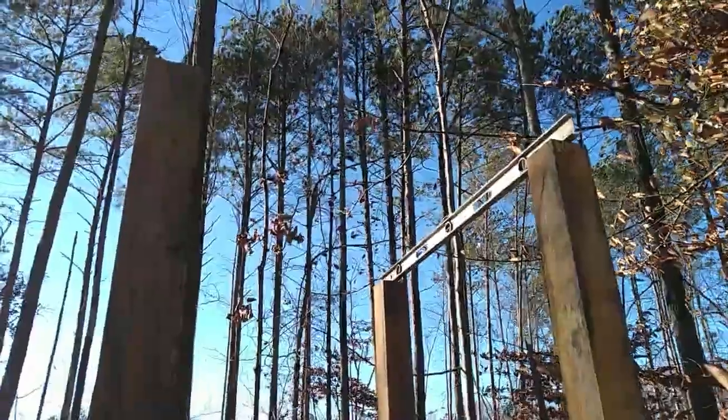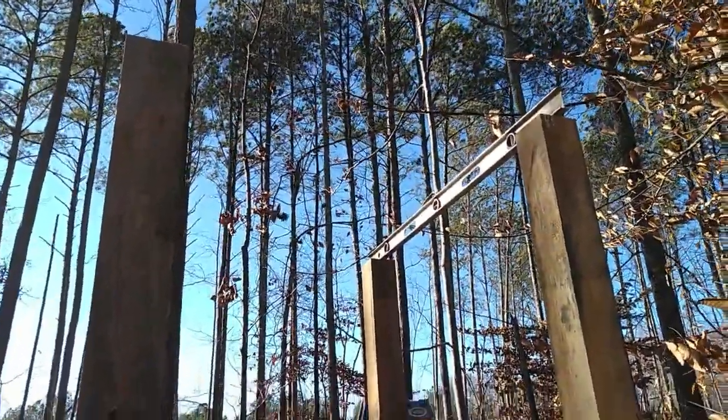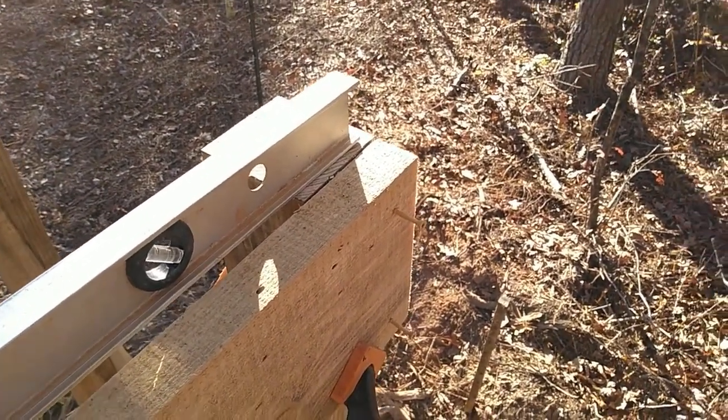I'm going to add a roof onto the IBC and put in a little rainwater capturing system, so as we get rain it'll help fill this IBC as well.